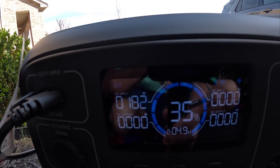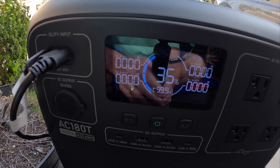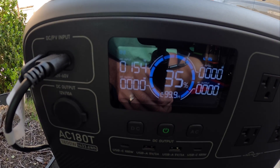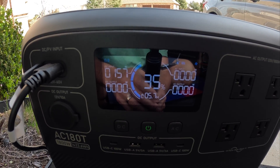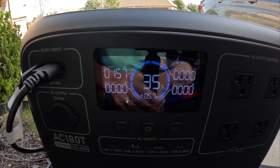It's hard to get a perfectly fair comparison with all these clouds above us, but we're getting about 182 watts from the AllPowers. With the shade stopper panels back in, it's coming in at almost 160 watts. With the clouds being spotty it's hard to get exact readings, but I'll tell you — I'm still really impressed with these shade stopper panels.